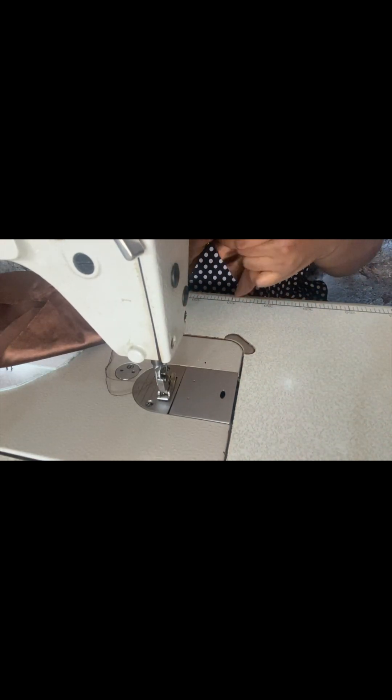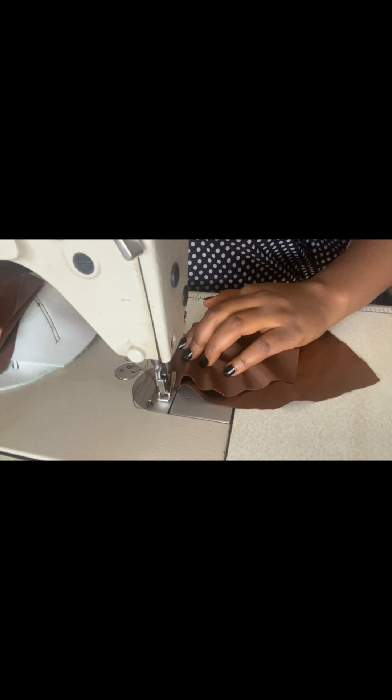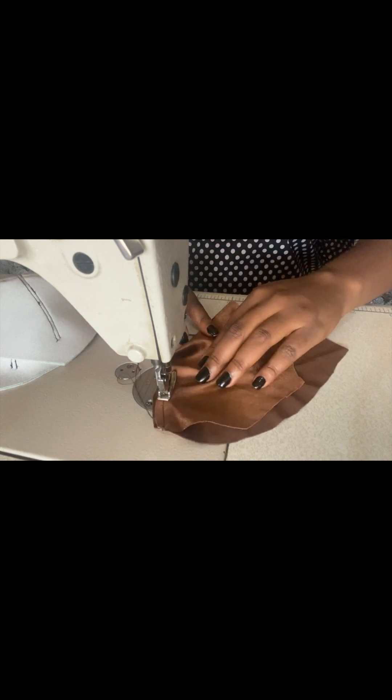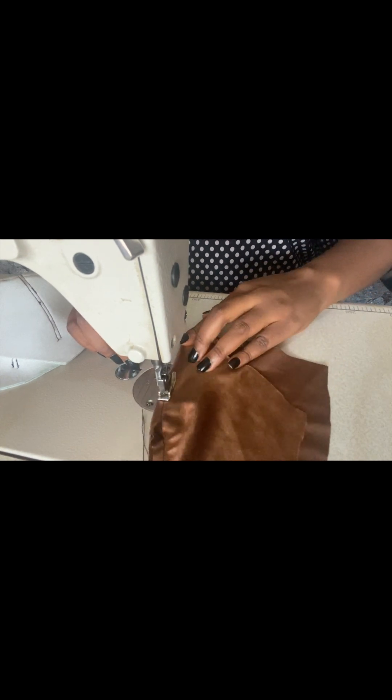At this moment, go ahead and join our main fabric exactly the way we joined the cup. Ensure to use half an inch for joining, or better still, since you added extra allowance you can do your joining with a bit more. I added an extra one inch allowance. If there's any excess I'll go ahead and trim it all out. This is how it looks — we are done joining both pieces.